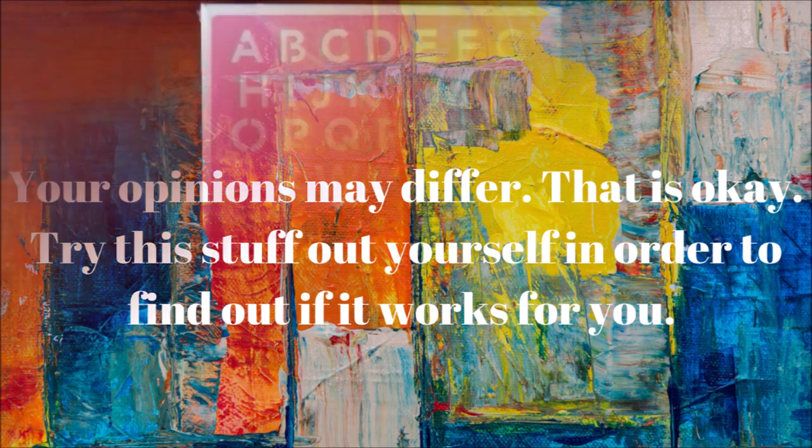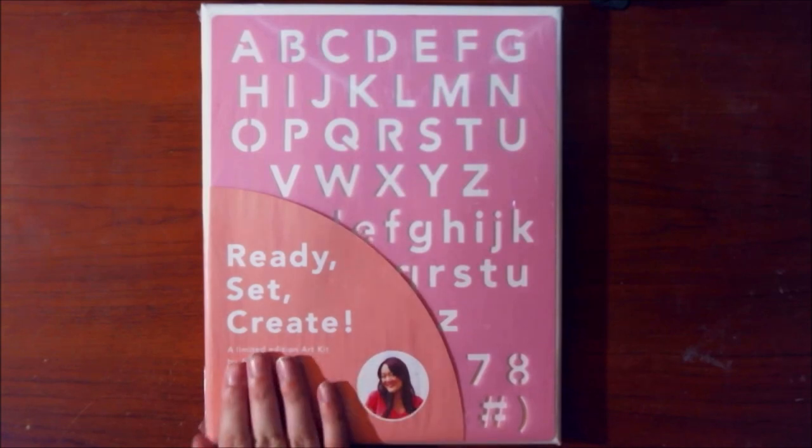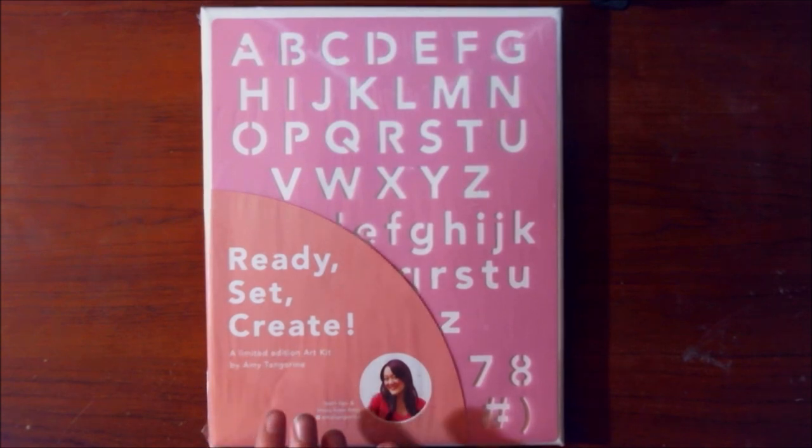Hi everyone, welcome back to my channel — and if you've never been here before, welcome to my little art corner on YouTube. Today we're going to be doing something a little different. This came in a FabFitFun box from summer of 2017. My mom actually gave this to me to use since she hasn't used it. It's been about a year and a half. This is a Ready Set Create kit, a limited edition art kit by Amy Tangerine.